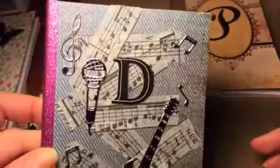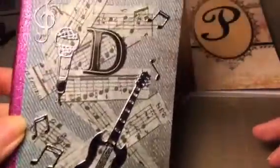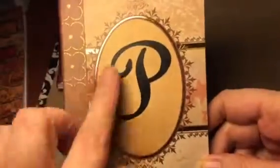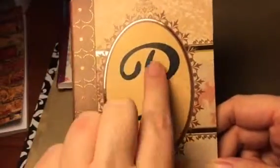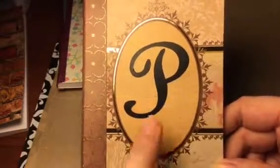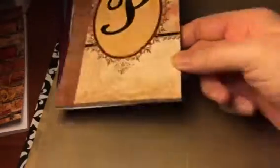Obviously you all saw this one, and you all saw this one. This is what I decided to do with this one — I used the black vinyl and cut that out on my Cricut in a fancy font. Thank you to my husband for that idea.